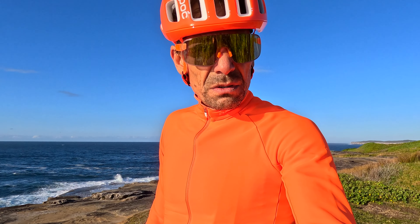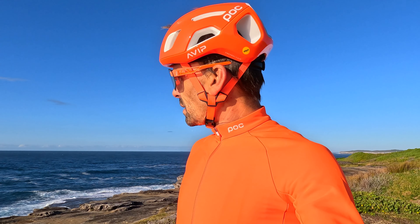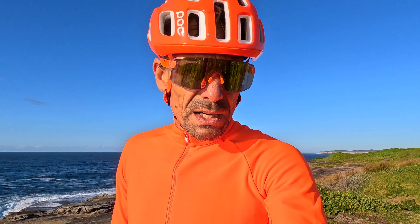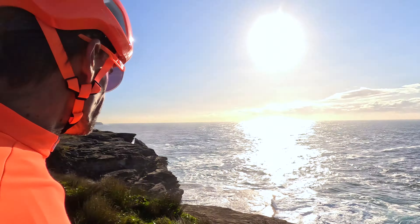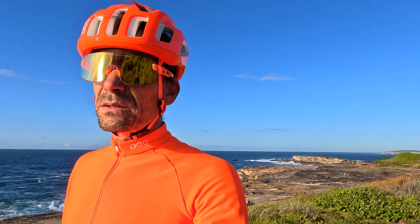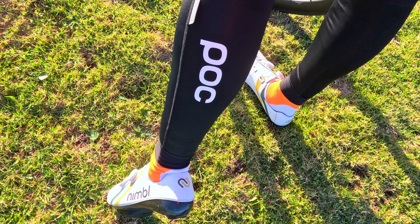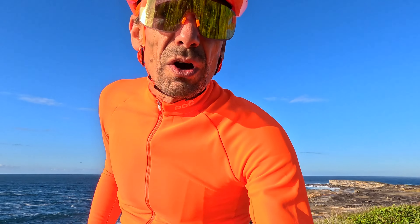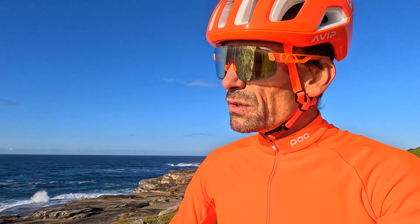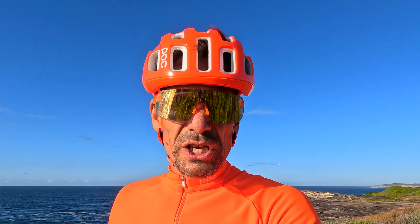Speed bump, potholes, birds, another speed bump. Anyway, these sunnies — honestly, with this helmet — another speed bump. Look at this, one-handed! A little bit of a wobble there, could have come down, but I was proving a point. You can do it one-handed, bloody easily. And — I've lost a thing, haven't I — it's gone back there. So they come off, they're removable, evidently. Better go and get that.